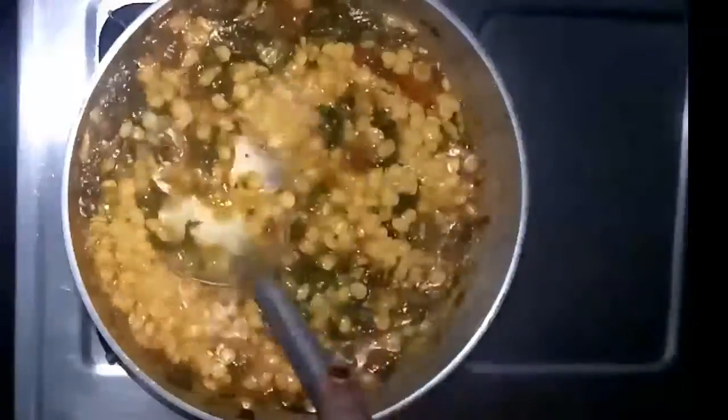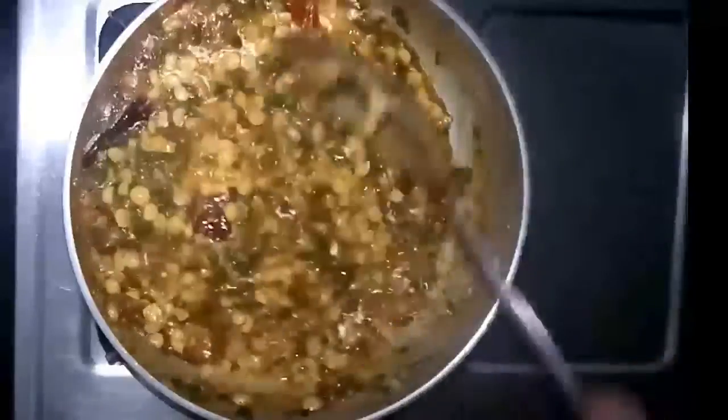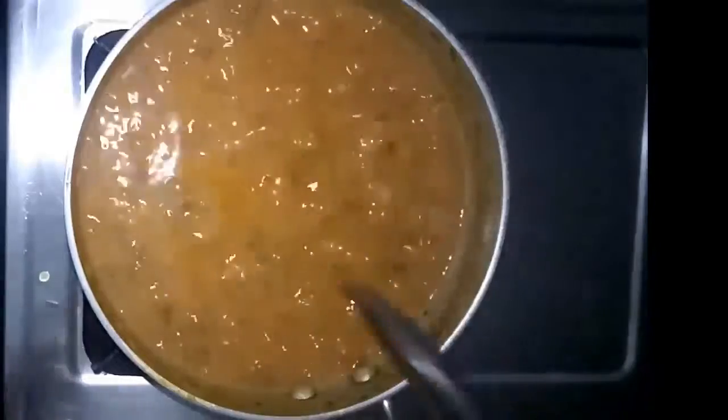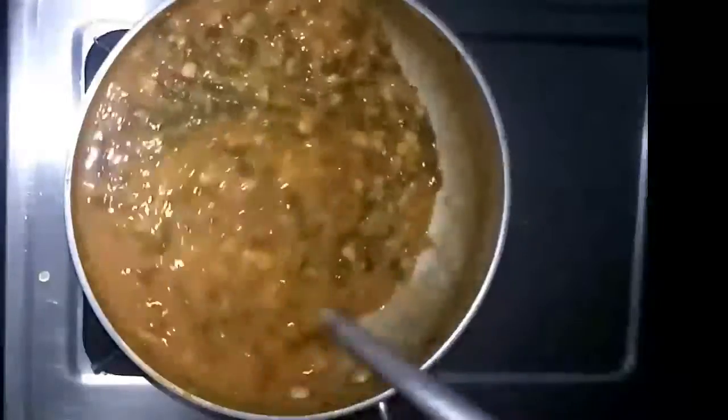Check the salt and add more if needed. Mix everything together — as you can see, it is a bit thick in consistency, so I'm going to add some hot water to make it a bit loose. Now it is in the perfect consistency. I'll close the pan with the lid and wait for two minutes to get it boiled. After two minutes you can see the curry is boiling and the gravy is in a perfect consistency.